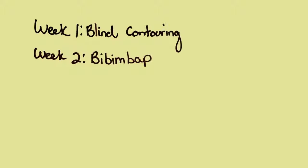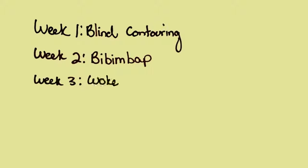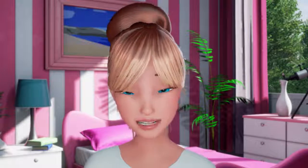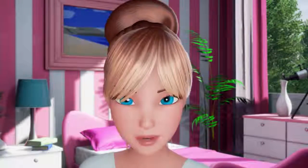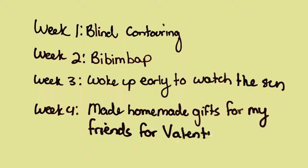I did blind contouring, which is when you draw someone without looking at the paper. Week two, I tried bibimbap, a Korean rice dish — delicious. Week three, I know this is kind of cheesy, but I woke up early to watch the sunrise. It was beautiful, and usually I'm a pretty heavy sleeper. Week four, I made homemade gifts for my friends for Valentine's Day.